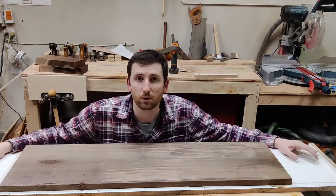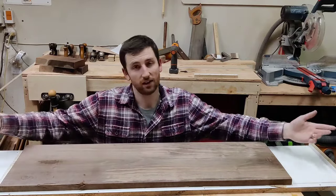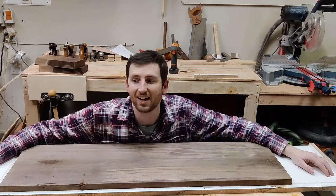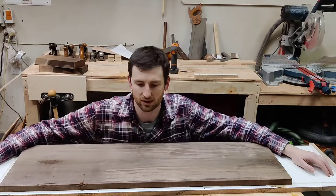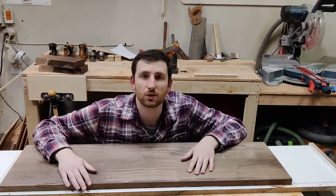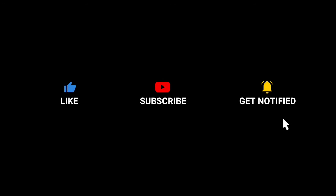That's the tutorial on how to flatten a board without a jointer using a planer sled the proper way. This is not to say you don't need a jointer — I would much prefer to do this with a jointer, but a 12-inch jointer would be very expensive for my little garage shop. If you enjoyed this video and learned something new, I'd appreciate a subscribe, a like, and a comment. Also check out this video on how to align your planer infeed and outfeed tables to reduce snipe.